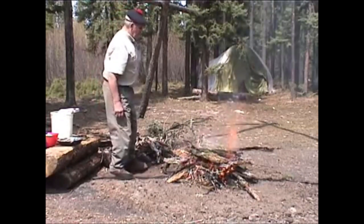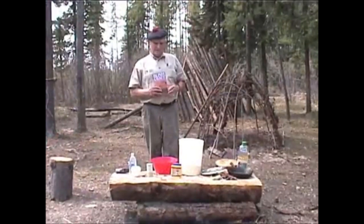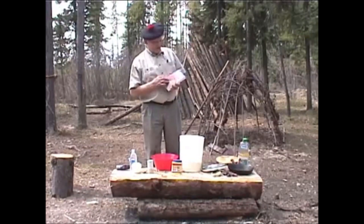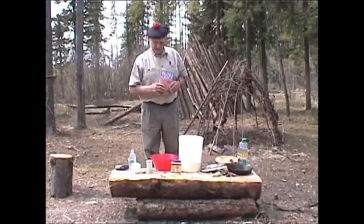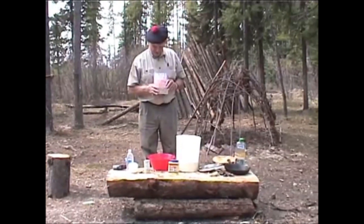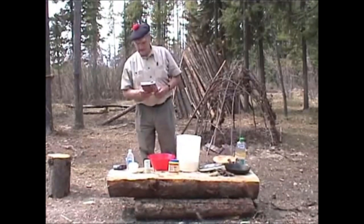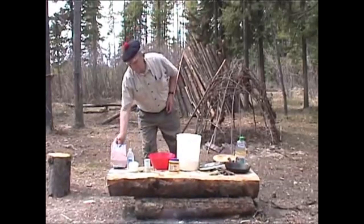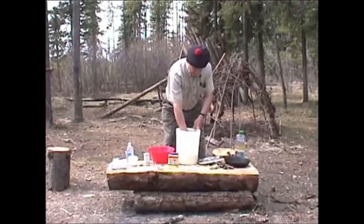Now we will have to give the fire some time to burn down to coals, which is probably about 10 or 15 minutes. We are about to mix up our ingredients according to the recipe found in Bushcraft, page 68. Bannock is a universally known recipe wherever there's flour available. The word bannock actually comes from the word paniculum.